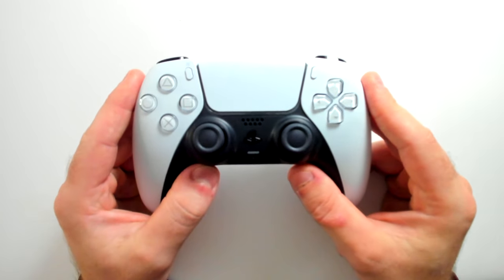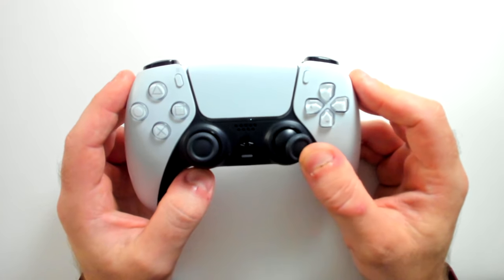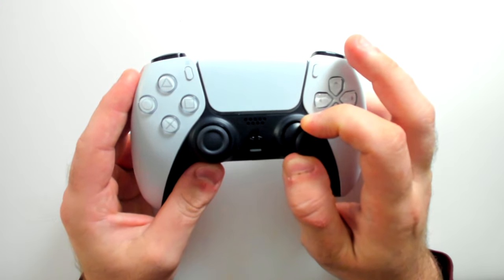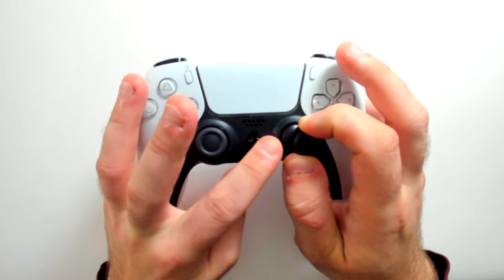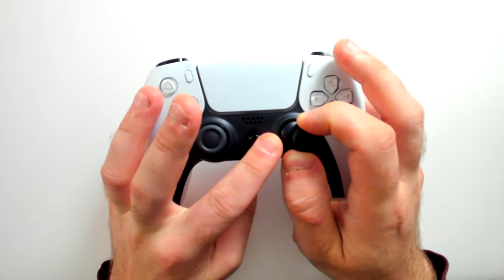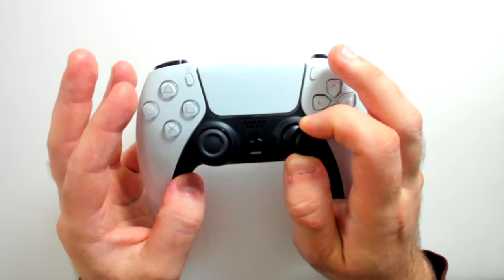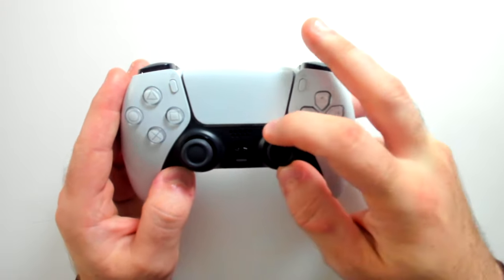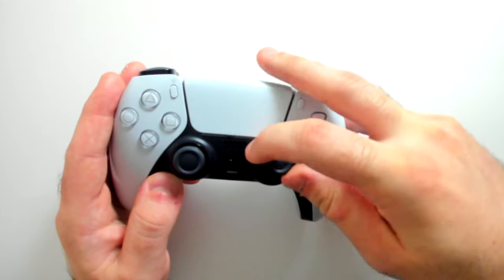The first method to help fix stick drift is to push the analog stick to the side and pull up a little bit, which is going to create a space between the analog and the body of your controller. Then blow into that area. This is similar to blowing into an N64 game cartridge — essentially the same concept, potentially pushing any dust buildup or particles into the body of the controller. Make sure you do this around the entire circumference.